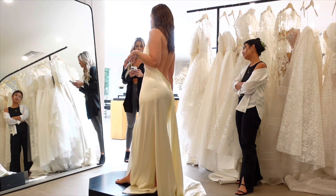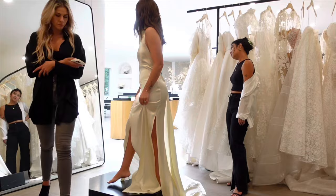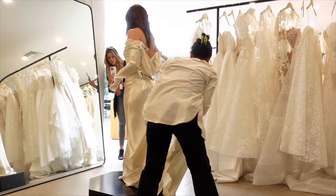Something like this would be pretty for the after party, without the train obviously. I love the warm color — it'll go with Nima. What do you think? I really like this one.